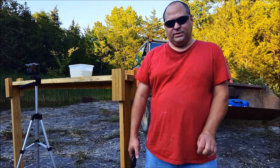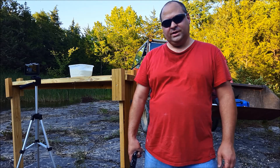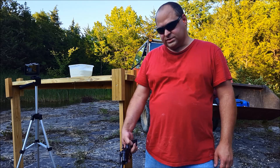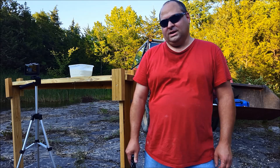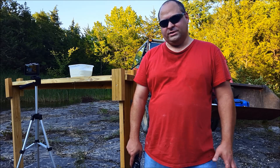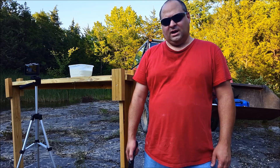Hey everybody, today we're going to be doing a test of shooting into cornstarch and water and see what happens. Cornstarch and water is also known as oobleck. It's a non-Newtonian fluid — that means when it's hit with a lot of pressure, it reacts like a solid instead of a liquid.